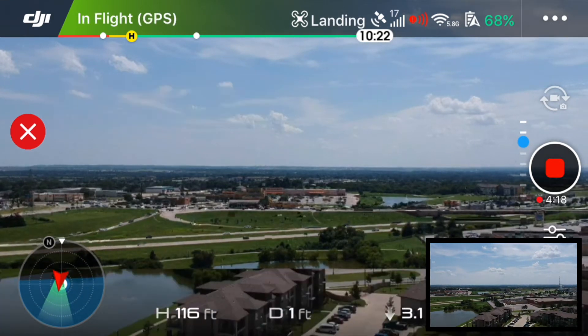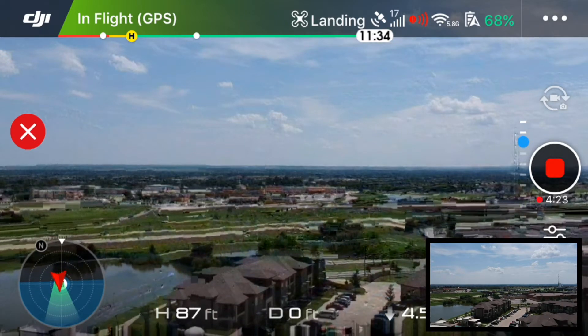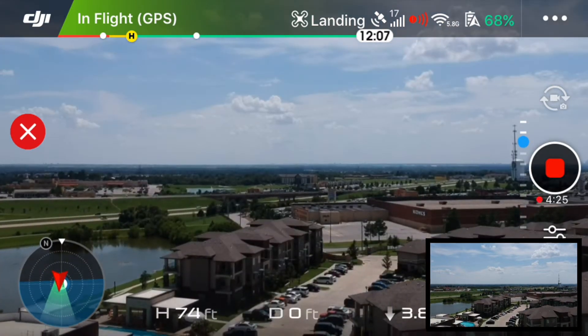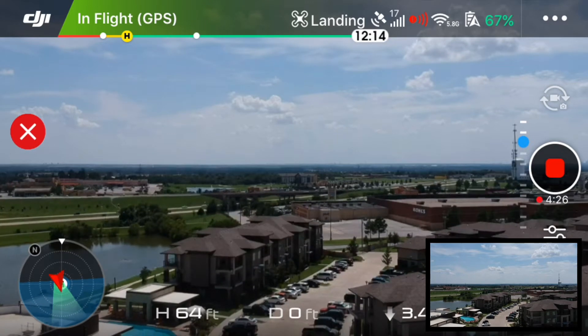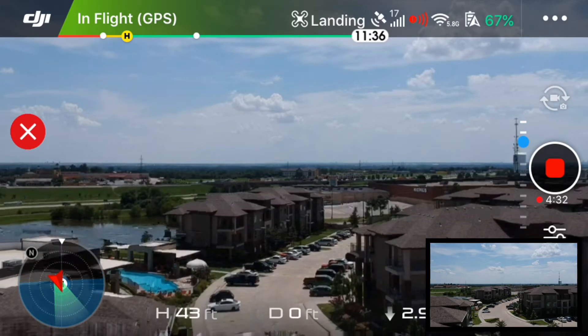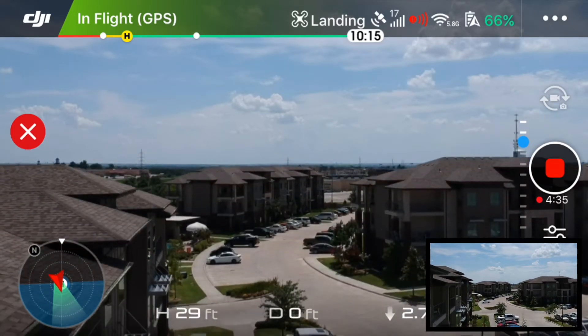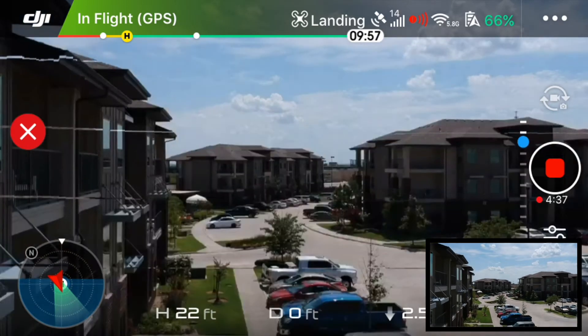You can see the obstacle avoidance is off and it is descending at around four miles an hour. Our height is about 50 feet, and you can cancel the landing by pressing that X at any point in time and it will hold its altitude.